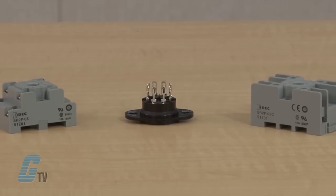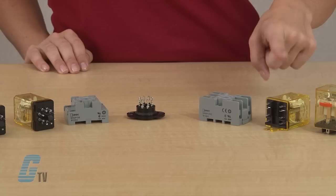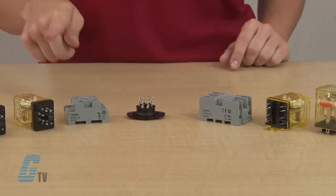DIN rail, surface, and panel mount sockets are available to suit whatever mounting is required. Terminals are available with flat blade and round pin styles.